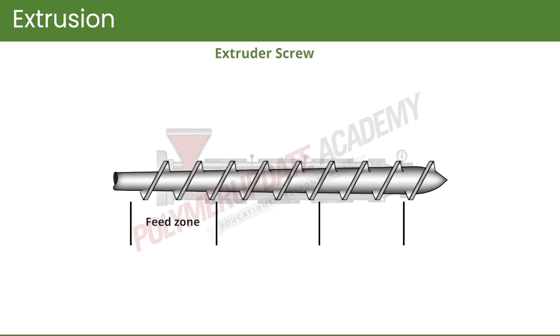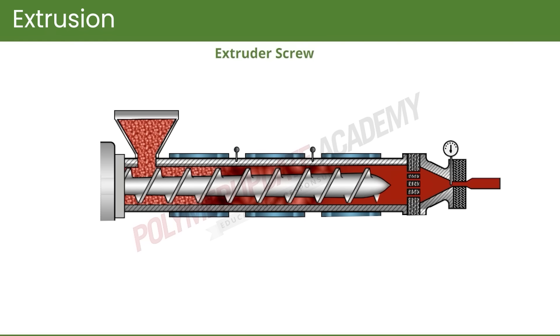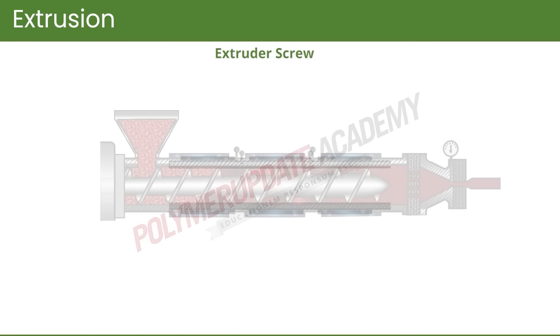The screw can be divided into three zones: feed zone, compression zone, and metering zone. In the feed zone, the polymer resin is conveyed in the forward direction. The depth of the screw in this section is more so that it can accommodate the resin. As the resin moves forward, it is heated by heat supplied from the barrel.